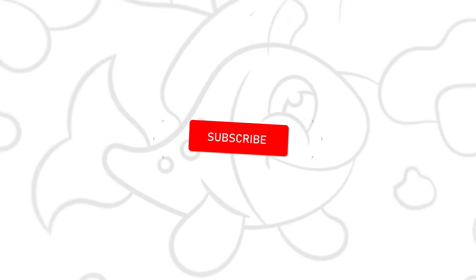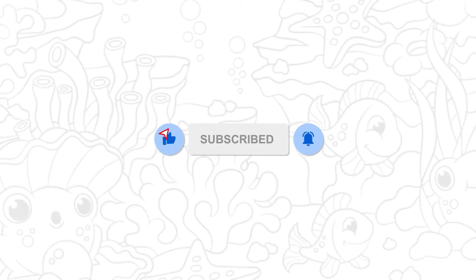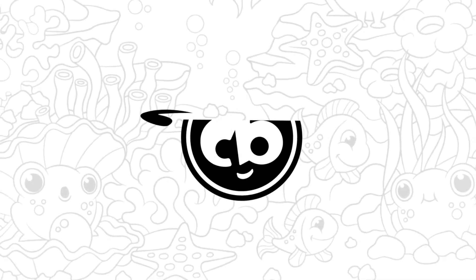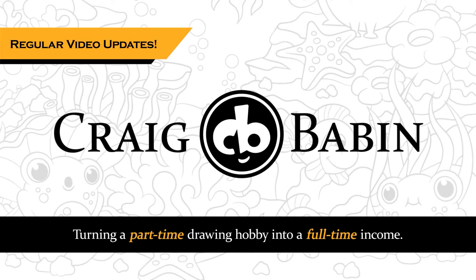In this video, I'm going to be reviewing an art book that was designed for animators, but it's surprisingly helpful if you're just learning how to draw. Hey guys, Craig here, back for another installment of Art Book Review, and this month's Art Book Review is going to be on the art of Preston Blair.